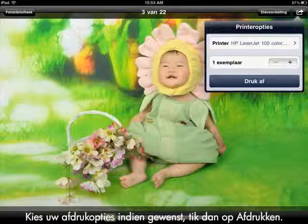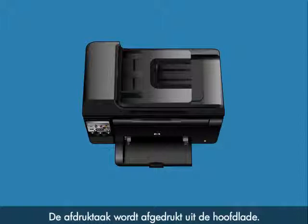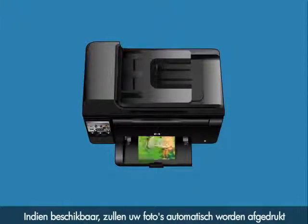Change your print options if desired, and then tap Print. The print job prints to the main print tray. If available, your photos will automatically print from your printer's dedicated photo paper tray.